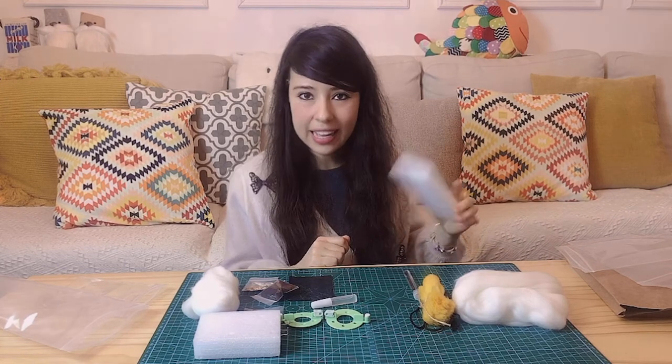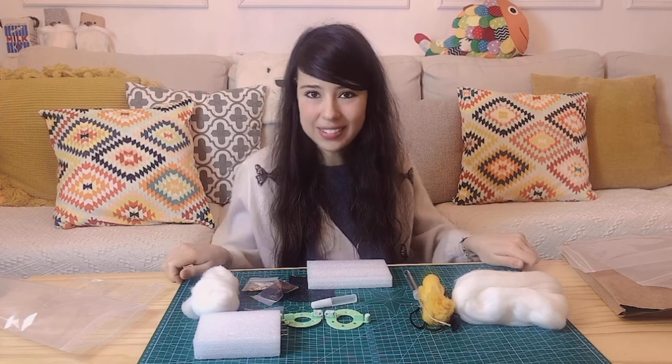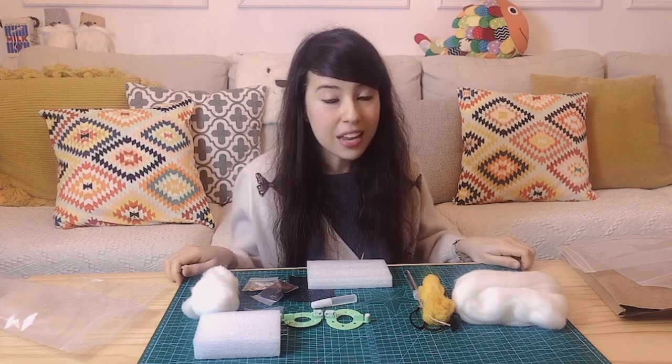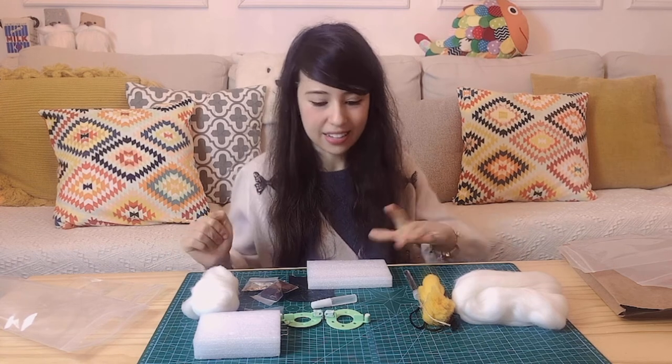This sponge-like thing is what we'll be using for needle felting so that you don't destroy your surface underneath. I got this really nice cutting mat that I always use when I do anything DIY related to protect my desk. It doesn't cost much, so if you are into DIY, I strongly suggest you get one of these cutting mats because it's just nice to keep everything tidy underneath. And that's for the duck.